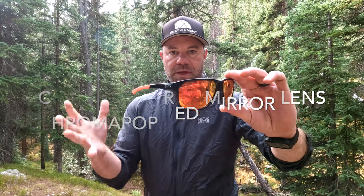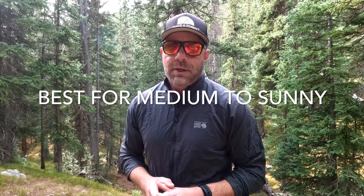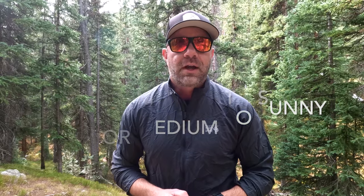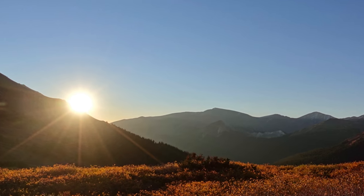Even though it looks crazy bright, it actually is a very soothing color and provides a VLT of 15%, which allows about 4% more light than the darkest lens out there, but it's not so much that it's only for low light. I've been using these in bright sun as well as medium sun and some low light. I wouldn't recommend it for low light, but this morning driving to the mountain, as the sun was just coming up, it was really good for that as well.